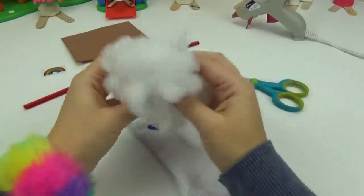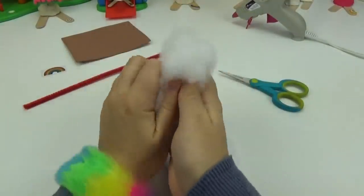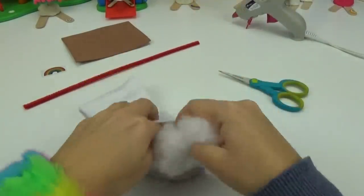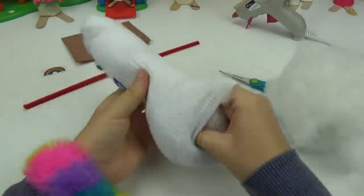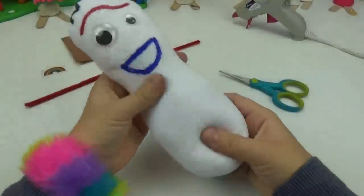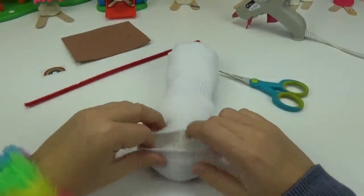The next step is to make him super cuddly. We're going to be filling him up with some of this fluff. I want to cuddle you already! Once we have him nice and squishy, just the way we like it, we are going to close up the end of the sock.